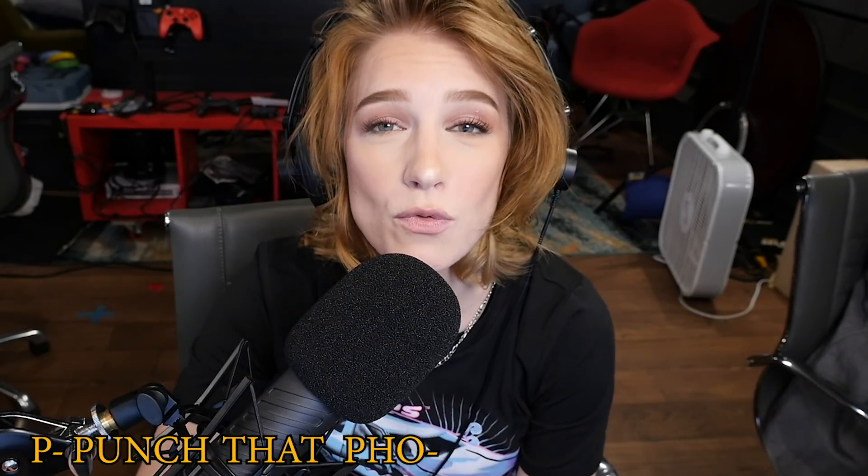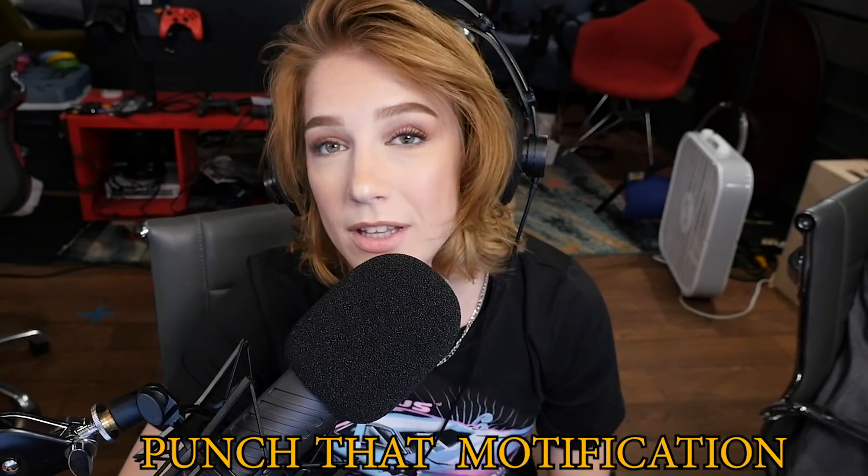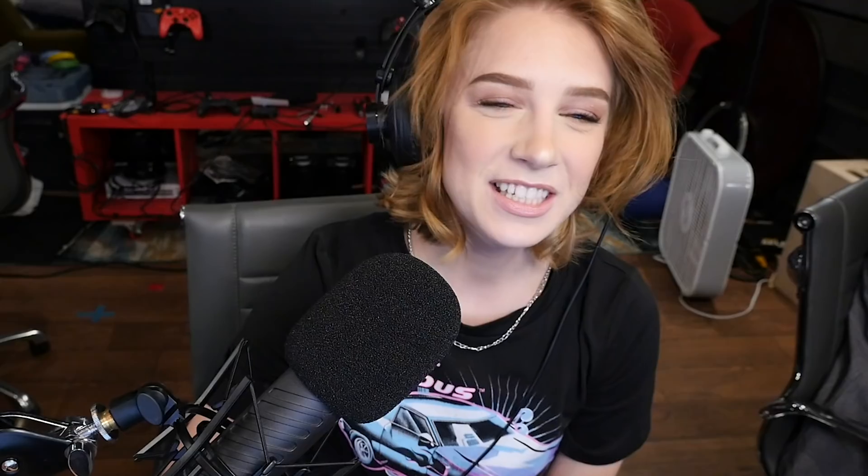But guys, before we start building our woman, why don't you punch that notification bell? The photosynthesis bell. But before we create the perfect woman, can you punch that notification bell? I literally can't say it. Can you just freaking punch the notification bell? Welcome to our channel. So where do we start? Should we go head to toe or from the ground up? Fair warning — I don't know what a woman looks like.